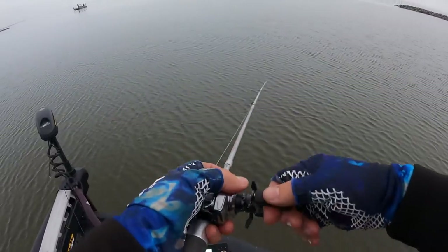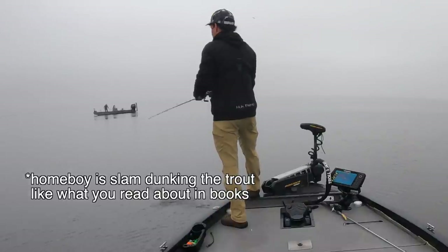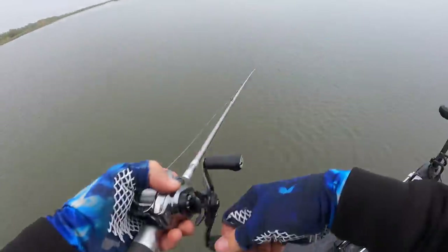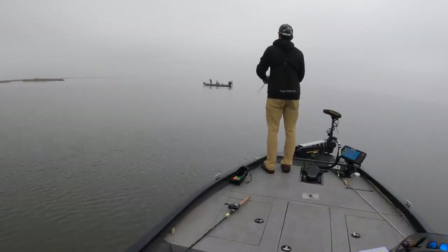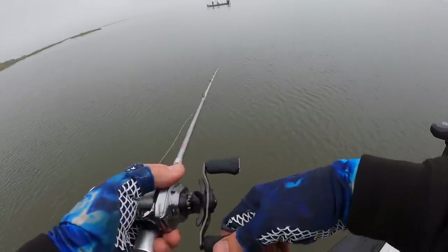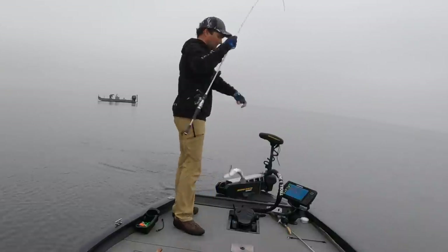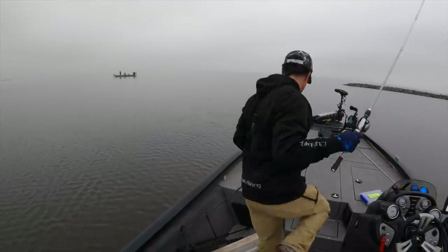Smooth as butter. There we go — man, on the new Zillion baby! It's a little fish though. First speckled trout on the new Zillion. Not bad. So that makes number one.